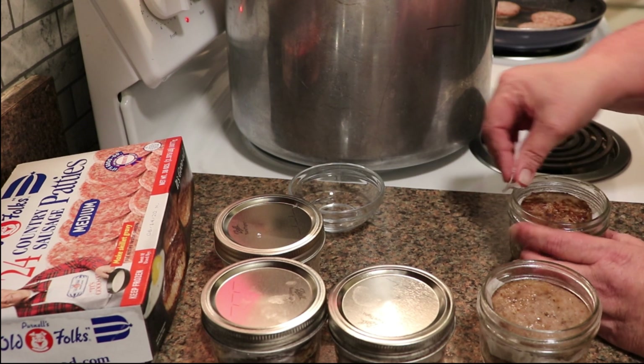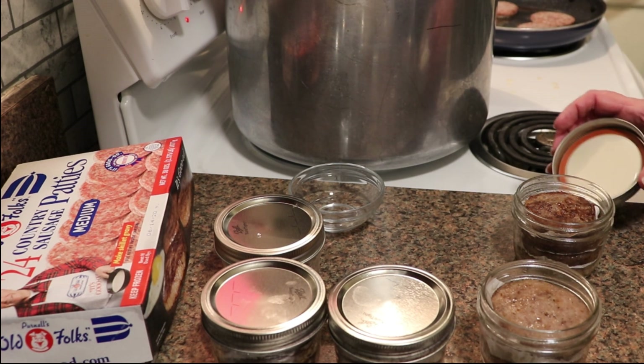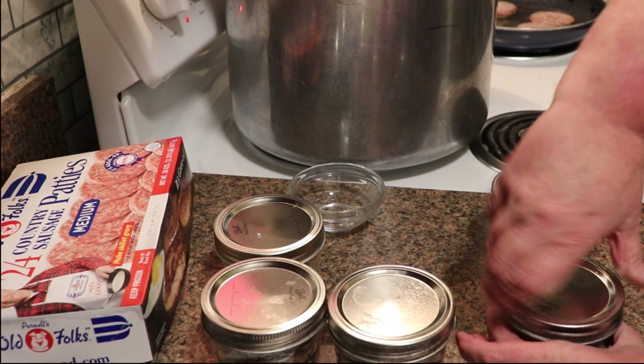Clean the rims really well. Because we're pressure canning, it is no longer recommended that you simmer your lids — I still simmer for water bath, but not for pressure canning. So lids on, rings go on finger tight — not fully tight, just finger tight.